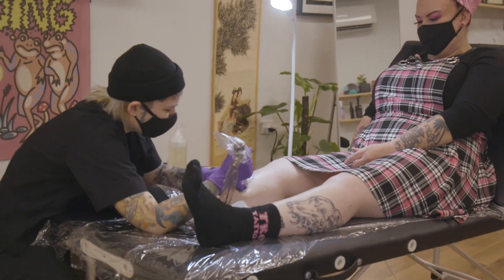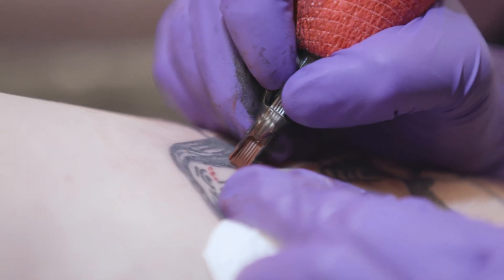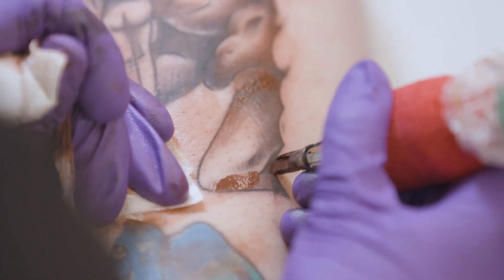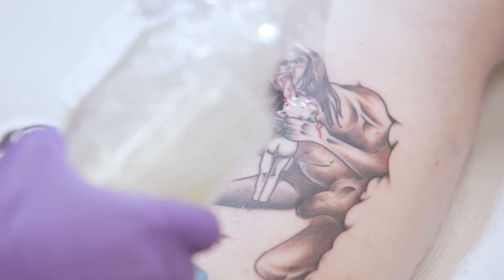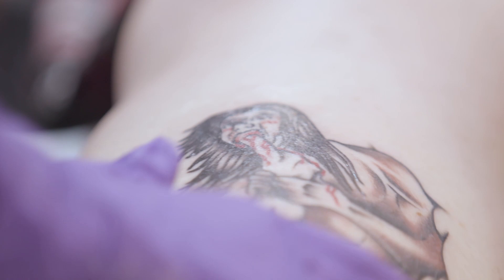I turned Saturn Devouring His Son into an American traditional tattoo. It means that it will probably last a bit longer in that style. I can show more emotions in American traditional than I can in the painting style that Goya paints in.